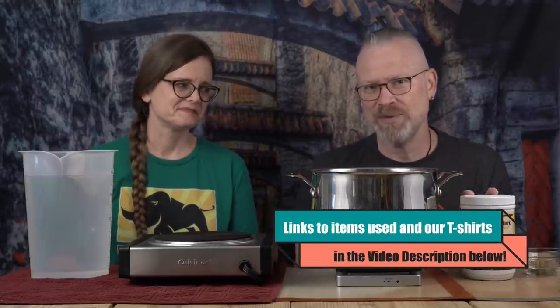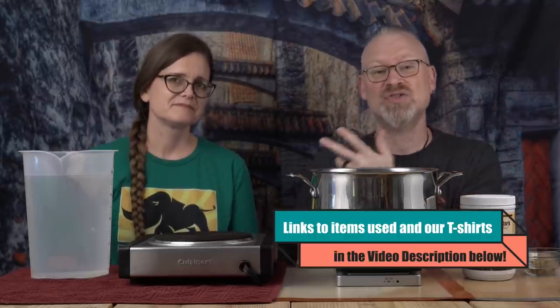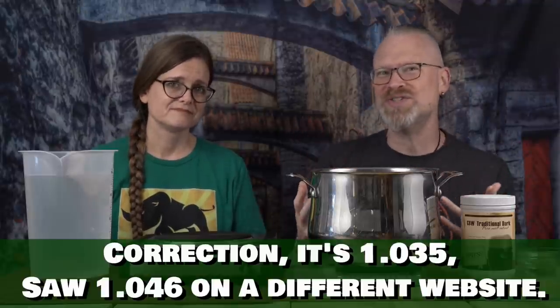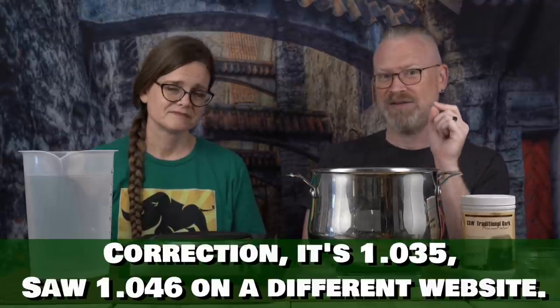It's liquid malt extract. We'll have links to all this stuff in the description. We are affiliates, so we do get a couple of pennies if you buy it through Amazon, but it doesn't cost you anything extra. What is liquid malt extract? It's literally just taking grains, steeping them, doing all the work, draining it out, and concentrating that down to just the sugars. It works out to one pound in a gallon being 1.046 gravity — the same as sugar, which makes it stronger than honey for fermentation.